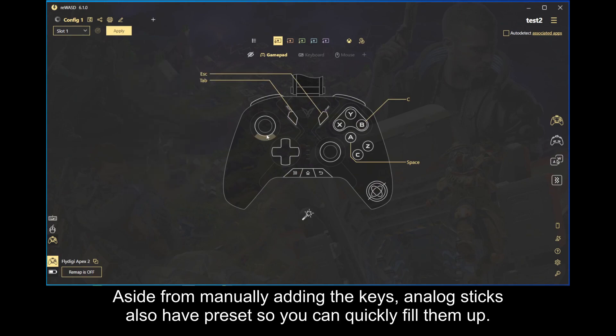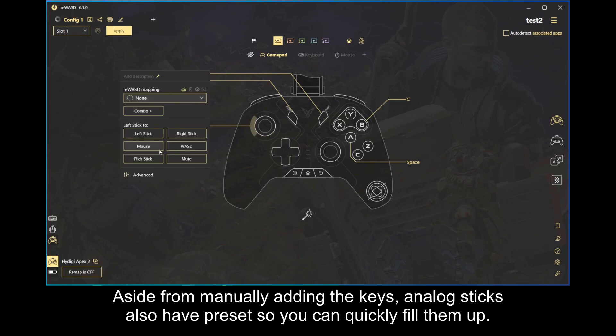Aside from manually adding the keys, analog sticks also have presets so you can quickly fill them up.